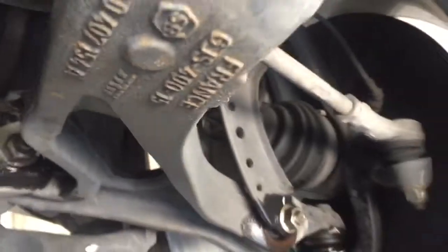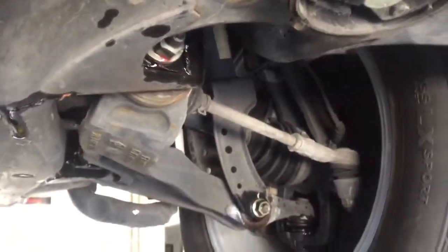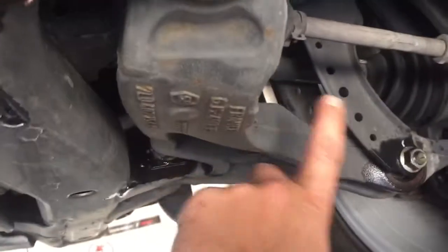Today we are working on a 2004 Cayenne — this one happens to be mine — and we're getting a dreaded click, bang, pop when you drive over a speed bump. Our objective is going to be to change out these lower control arms.